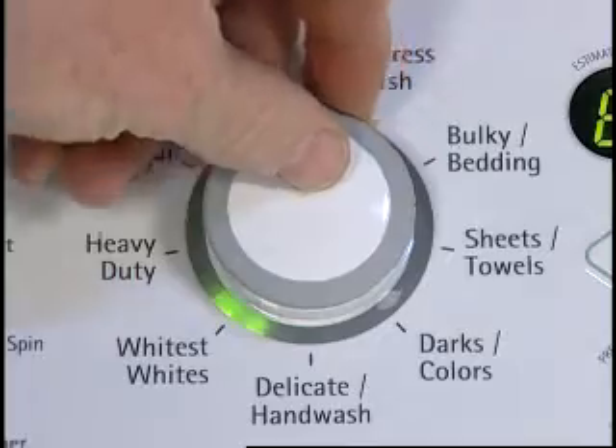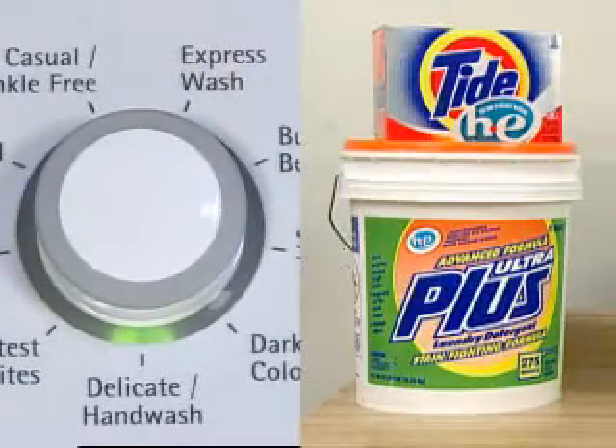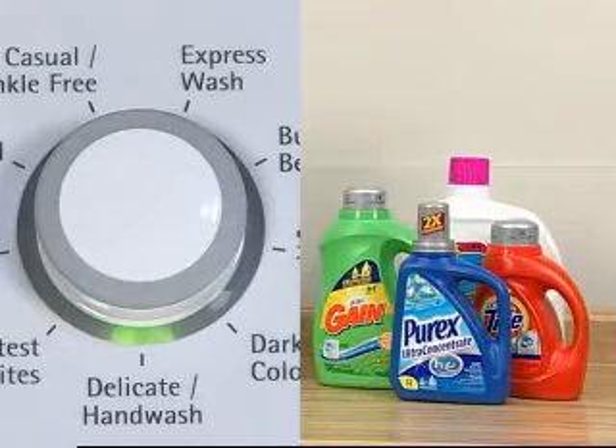If a delicate or low speed cycle is being used, powdered detergents may not dissolve well in slow speed cycles. For best results, use liquid detergent for slow speed cycles such as hand wash, wool and silk, and ultra delicate.